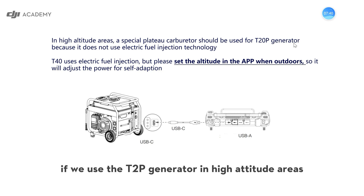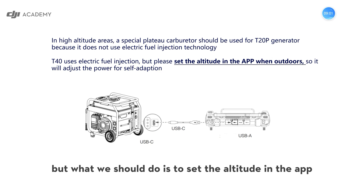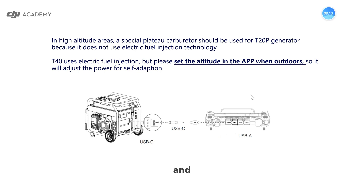If we use the T20P generator in high altitude areas, we should use a special plateau carburetor because it does not use electric fuel injection technology, so we need to change to a special metal carburetor. But for the T40 generator, it uses electric fuel injection, so it can adjust its power for self-adaptation even in high altitude areas. What we should do is set the altitude in the app — connect the remote controller with the generator, turn them on, and set the altitude in the app.